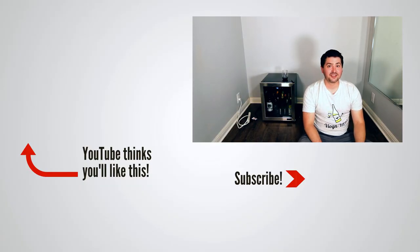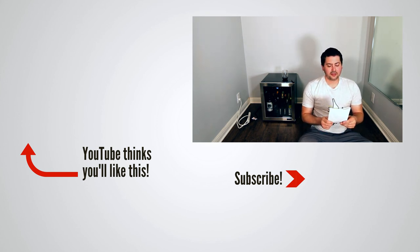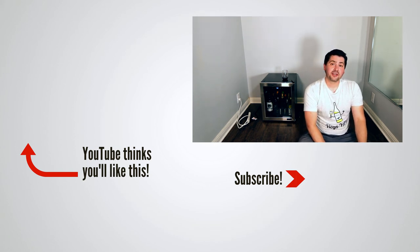Don't forget — if you use the code WINEONTHEDIME when checking out on the Newair website for this product, you save 10%. Anyway, this has been Stuart with Wine on the Dime. If you liked today's video, please like, subscribe, and comment. Have you tried the Newair NWC016SS00 16-bottle freestanding wine cooler? Leave a comment below, and I'll see you again soon with another episode from Wine on the Dime.